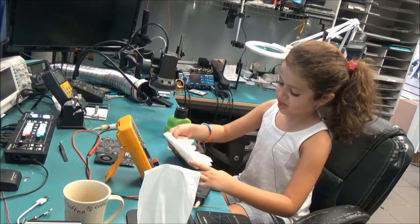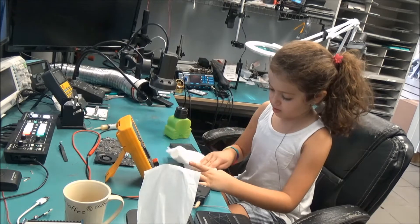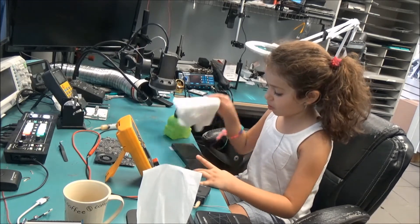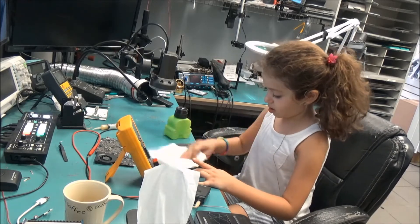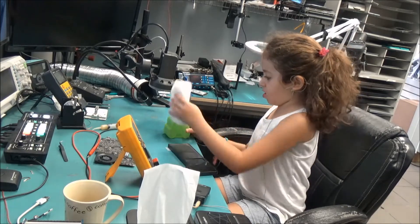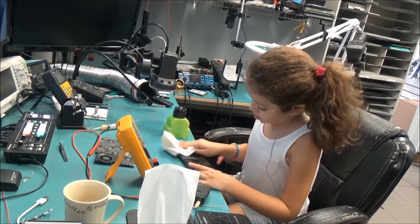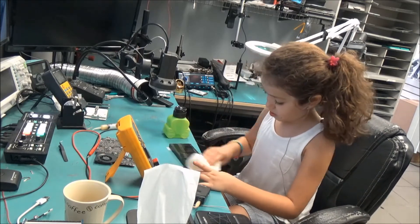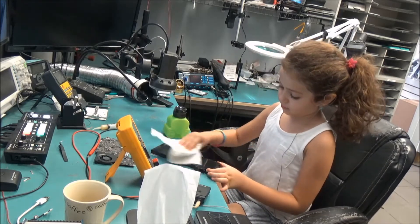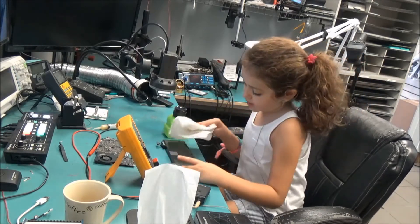It smells like alcohol. Do it softly and it turns out into a clean charger. If there's dust that's not going away, you can push a little bit hard on it. I'm going to put some more alcohol — a little bit more. Also at the back, if it's really dusty, clean there too.